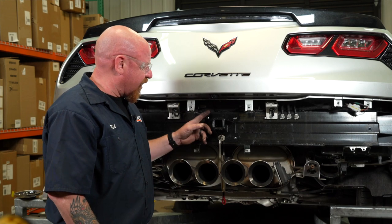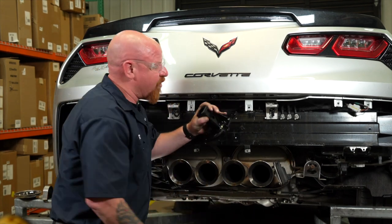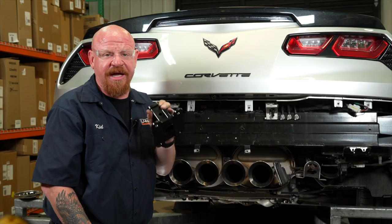Now that we've got marks for our four holes, we're going to go ahead and remove the clamp and remove the receiver assembly so that we can finish drilling our holes without accidentally moving it or nicking it.